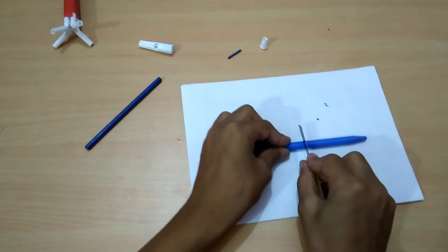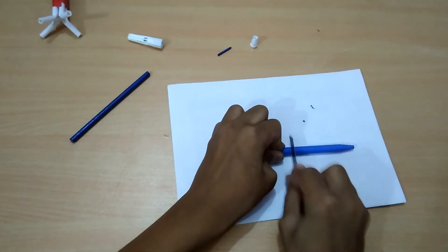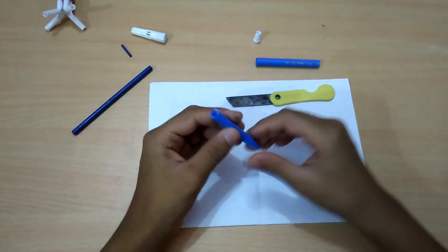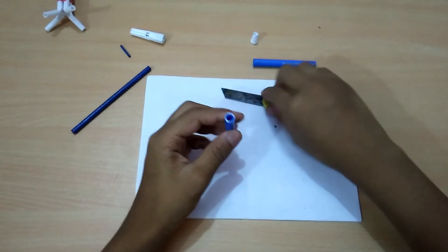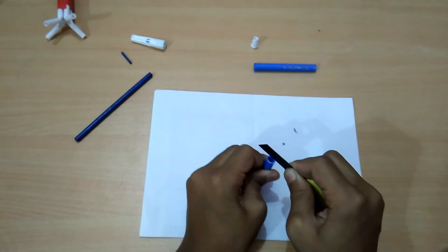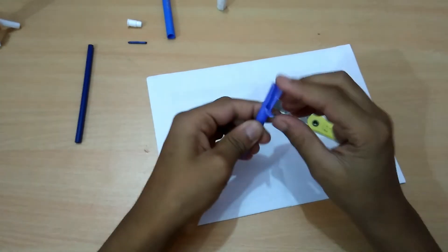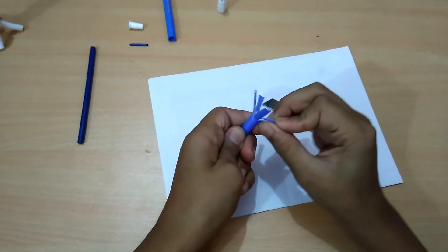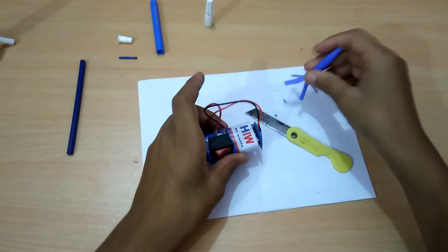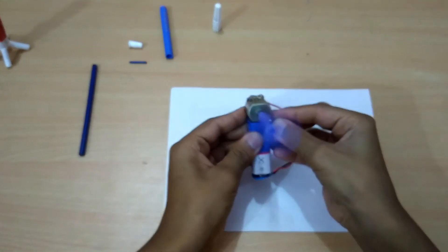Cut from here. We need this part. Wash this part with water properly. Then cut it like this.